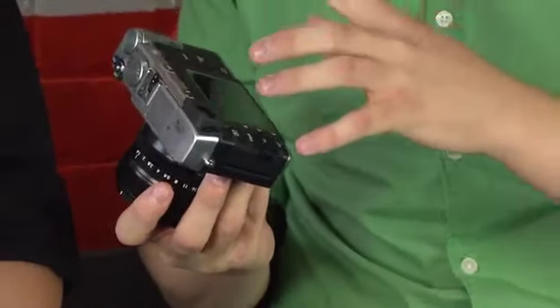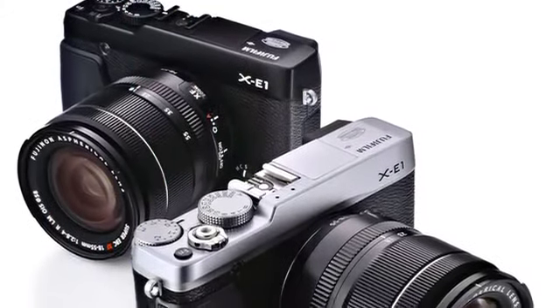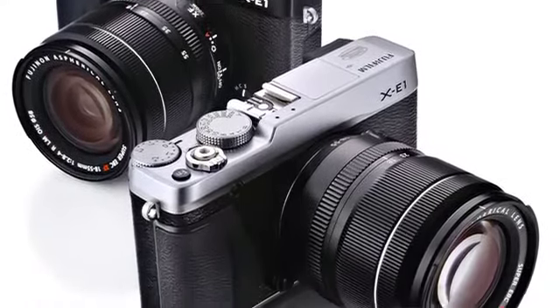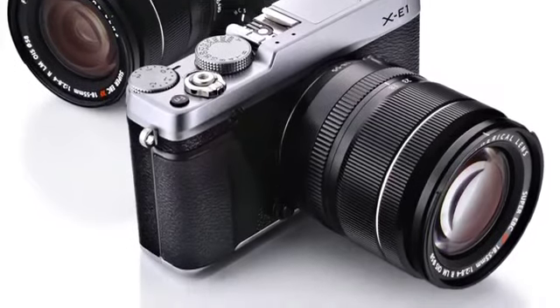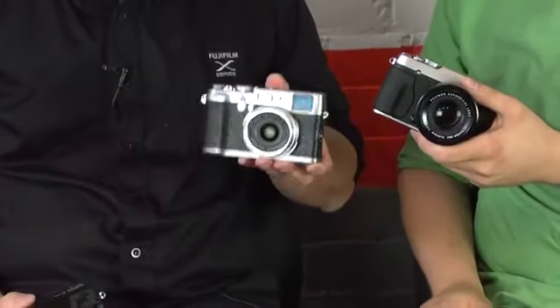It looks like a great camera, but what I noticed first is that it feels different. It actually feels a little bit lighter than the X-Pro1. Absolutely. Weight-wise, it's about 100 grams less. It's also 30% less than the X-Pro1, so it's more in line with the X100 camera.